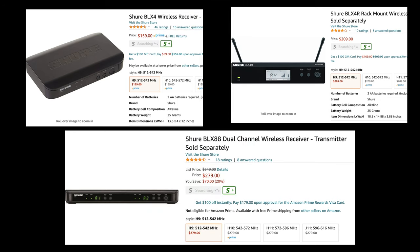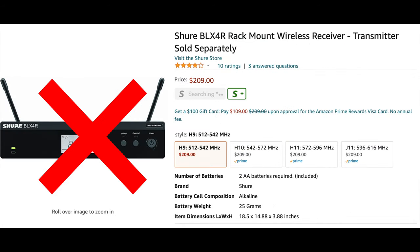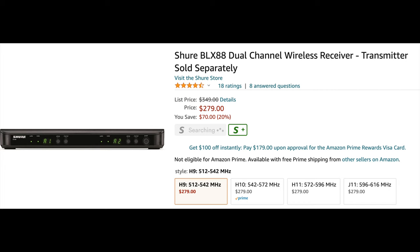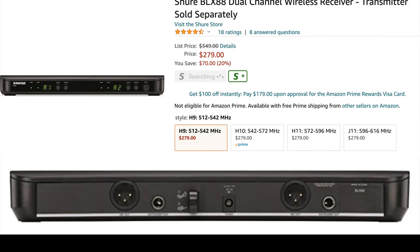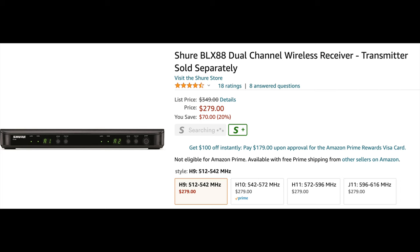Between the three systems, all transmitters work with all receivers — the difference is in the receivers. The BLX4 is a single receiver with an internal antenna and no external antennas. The BLX88 is a dual system — about twice as wide — giving you two wireless in one unit, which is nice. The BLX4R has external antennas, and I recommend getting the BLX4R if you're going with the BLX system — external antennas are always more reliable and it's only about $50 more.